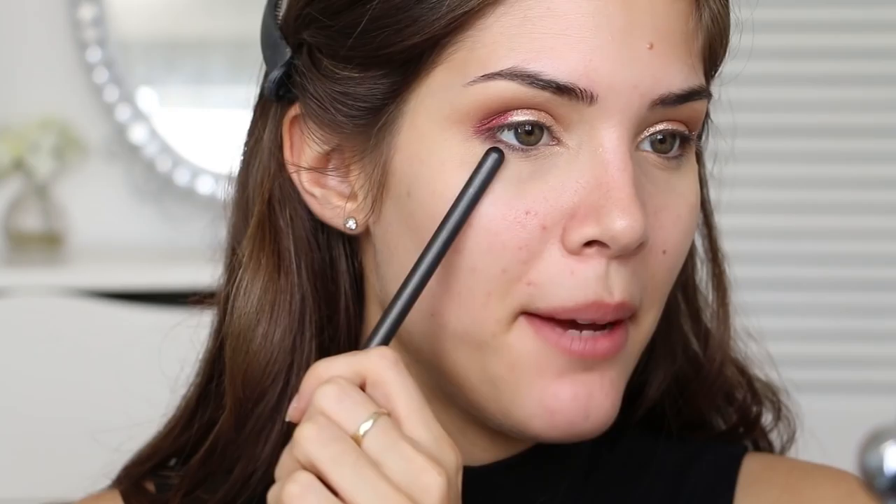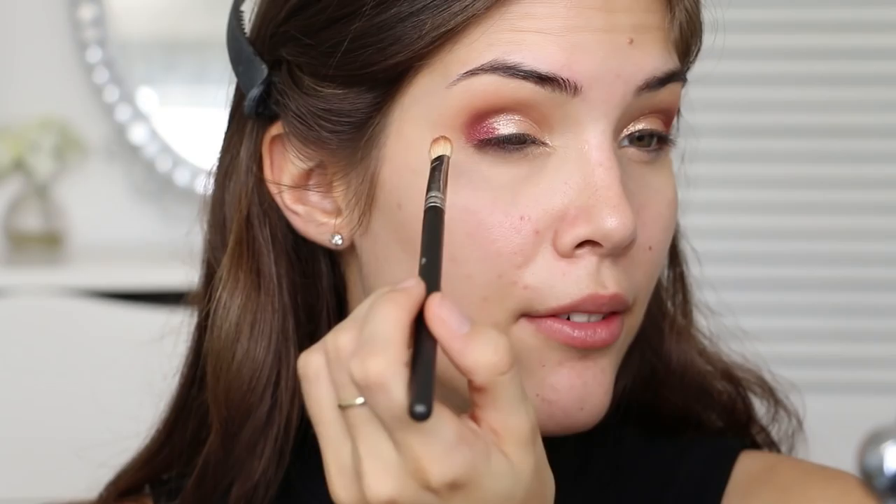Don't worry about being too messy around the edges because we're going to clean that up after we finish our eyeshadow. I'm also going to take this color on the MAC 217 brush and blend it into the outer half of the crease as well. Now I'm going to take that semi-clean blending brush again and blend everything out.